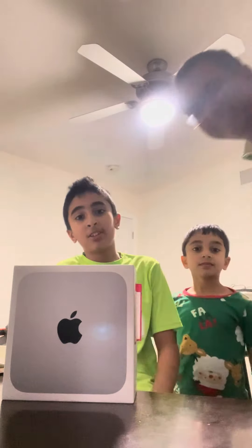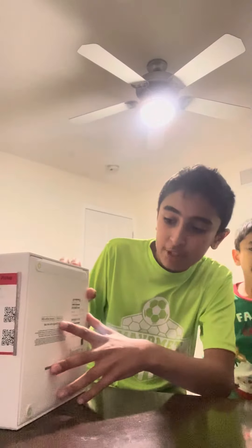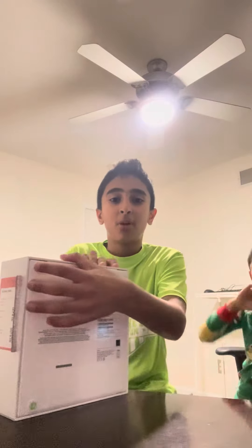Hey guys, B and Nick here, and dad's also here. Today we've got the Mac Mini desktop. This has the M2 chip, 256GB SSD, and unified memory. Today we're going to be unboxing it.